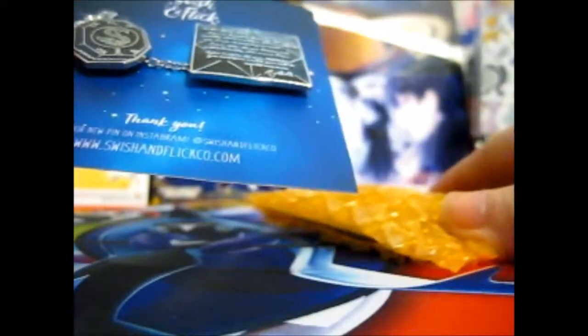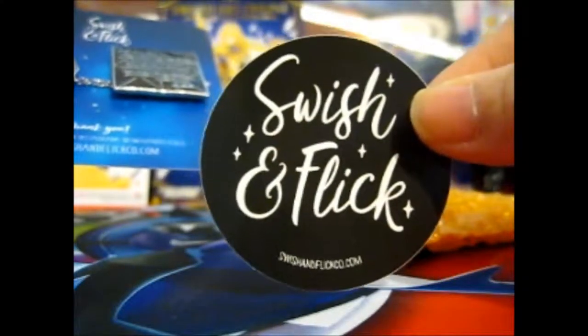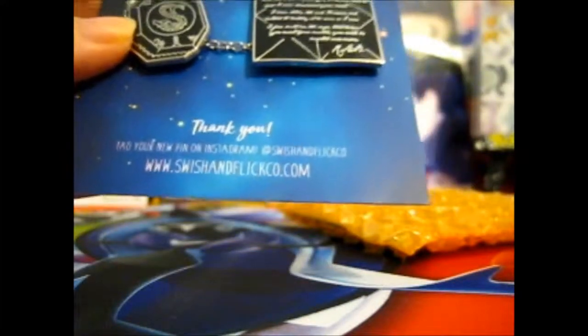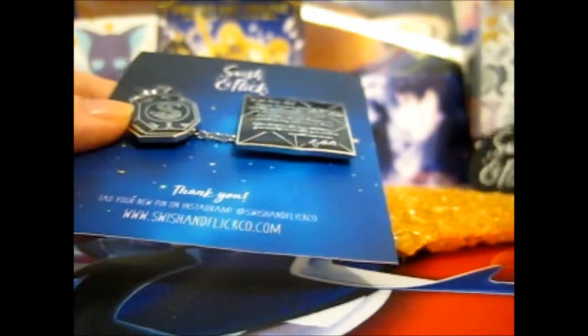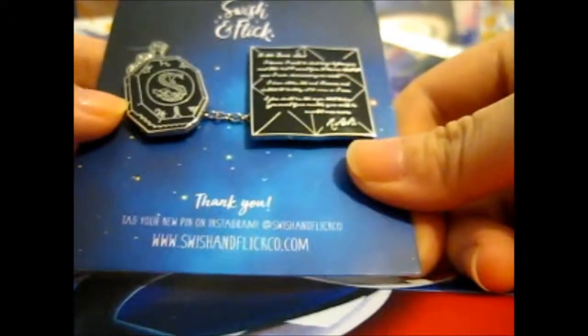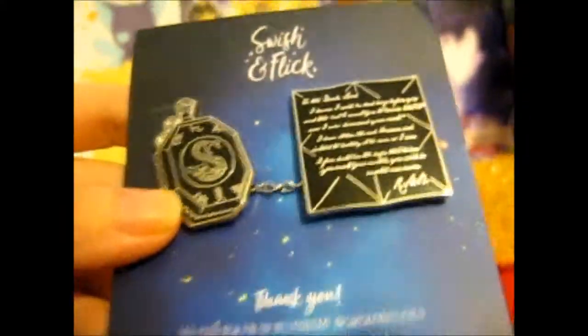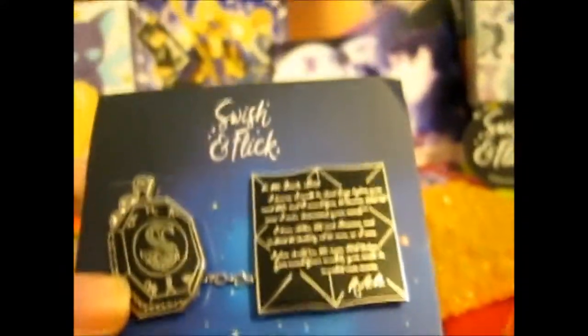The first one has four pin backings on it. Let's look at that — let's show you. It's a very big one. It comes with a lovely Swish and Flick sticker, which I still need to find somewhere to put the other one too. Here is the lovely Slytherin's Locket Horcrux pin with Regulus's little message on the inside.